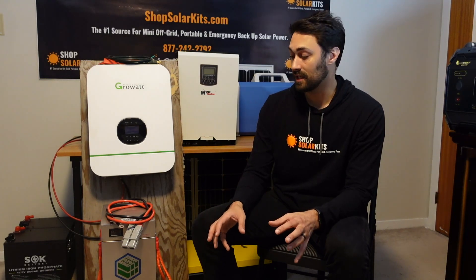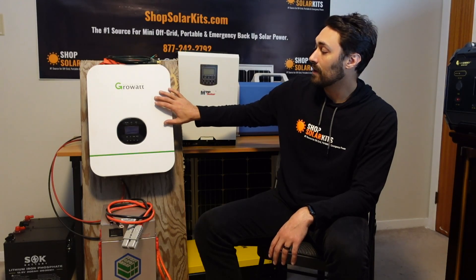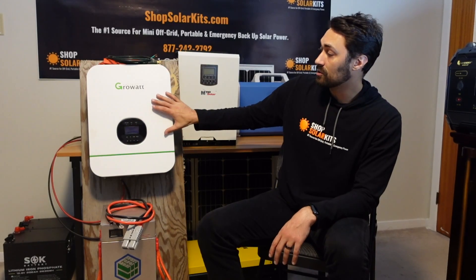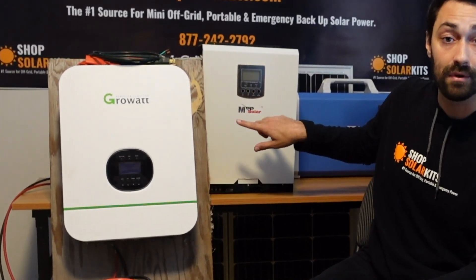We've got every part and piece that we need here. We've got a lithium iron phosphate battery and the all-in-one hybrid inverter — it's called a hybrid because it's got an inverter in here, a charge controller in here, and you can run a line out to power stuff and use it to charge up your battery. This Growatt here is very similar to the MPP Solar. These are both hybrid inverters and they're kind of the new way that we can set up a solar kit.